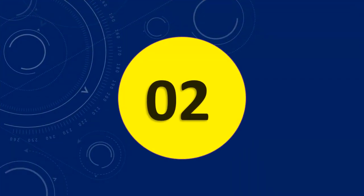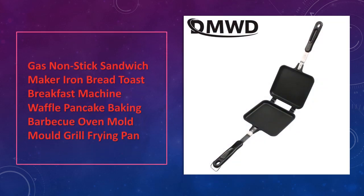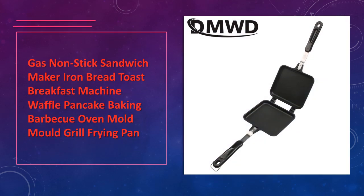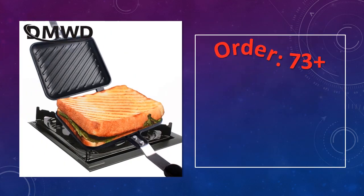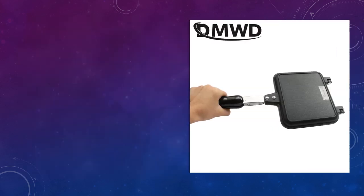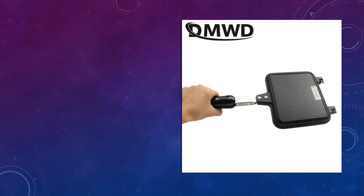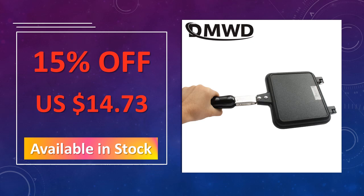At number 2: Gas Non-Stick Sandwich Maker Iron Dash. This gas-powered, non-stick sandwich maker allows for portable cooking of sandwiches, waffles, pancakes, and barbecue items. It's great for outdoor activities or home kitchens and features a durable mold design for grilling and frying. Advantages: gas-powered for outdoor and indoor use, durable non-stick surface, versatile cooking capabilities.